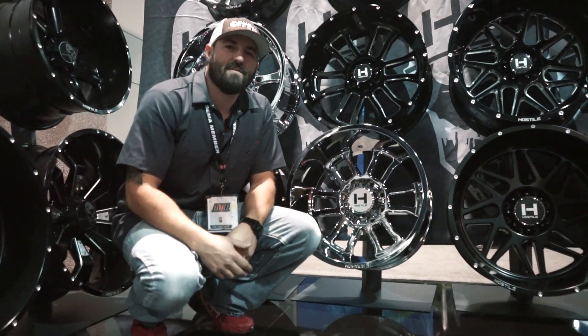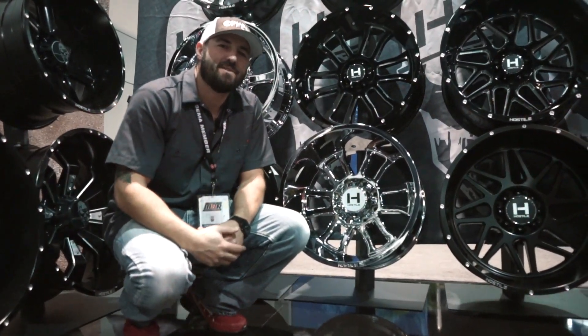Hey guys, Shawn again, Custom Offsets, Custom Offsets TV on YouTube. Got another episode of Hot New SEMA Edition.